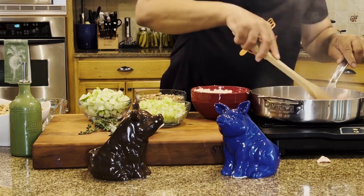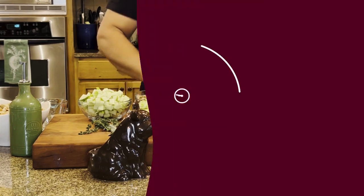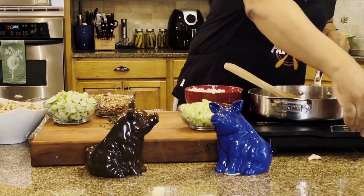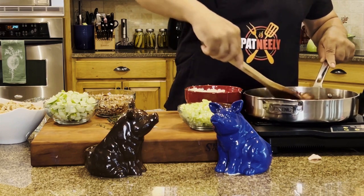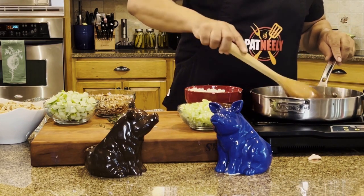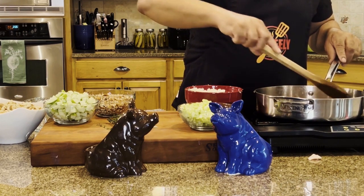We're just going to work this around and let this brown. Once it browns, we're going to pull the bacon out and start sautéing our vegetables. The bacon is browning nicely — we want it to really crisp up. You see that oil and the brown bits in there? That's nothing but flavor. I always take the back of your spoon and kind of rake them in. You want to get them good and crispy because they're going to add just a little bit of crunch to this stuffing.